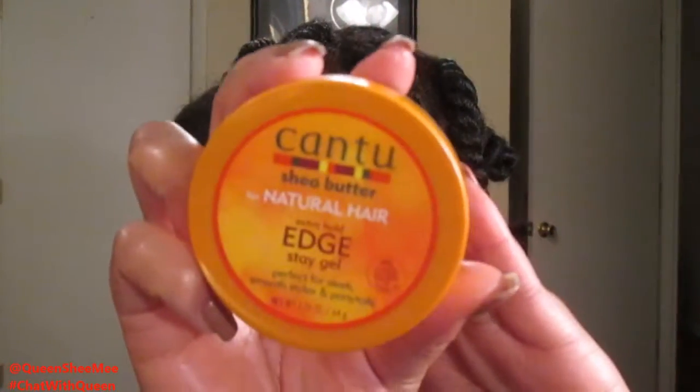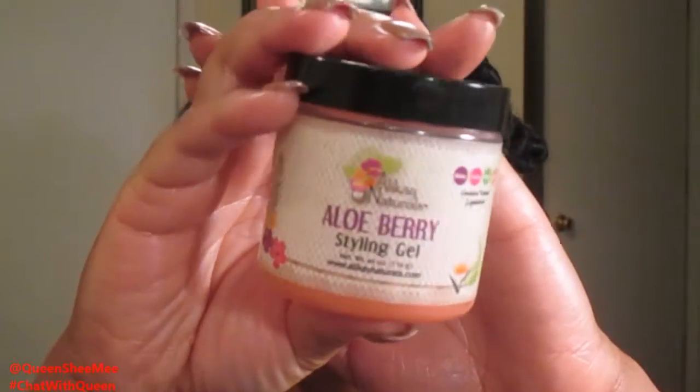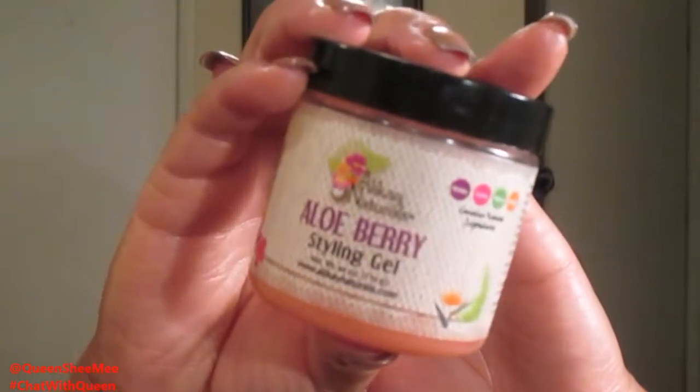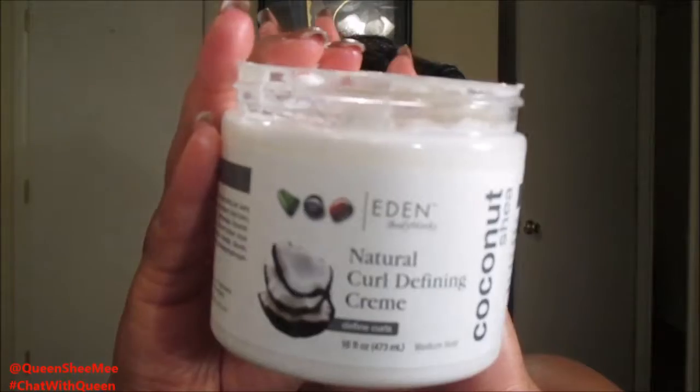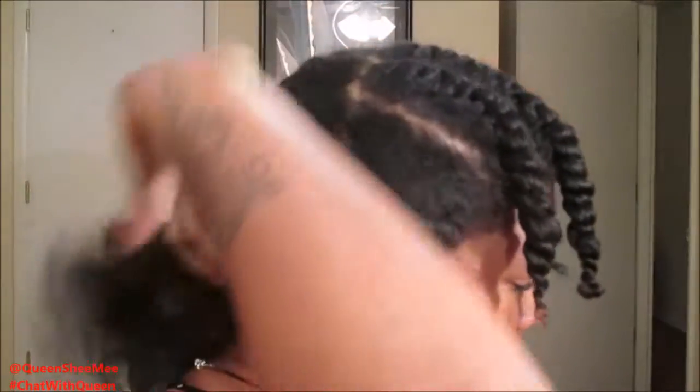So we're going to use some of the Cantu Natural Hair Extra Hold Edge Control, the Allocated Naturals Aloe Berry Styling Gel, and some more of the Curl Defining Cream from Eden Body Works. If you guys are interested in a full review of my Aloe Berry Gel from Allocated Naturals, I will link the card up above and list it down below so that way you guys can see that review.